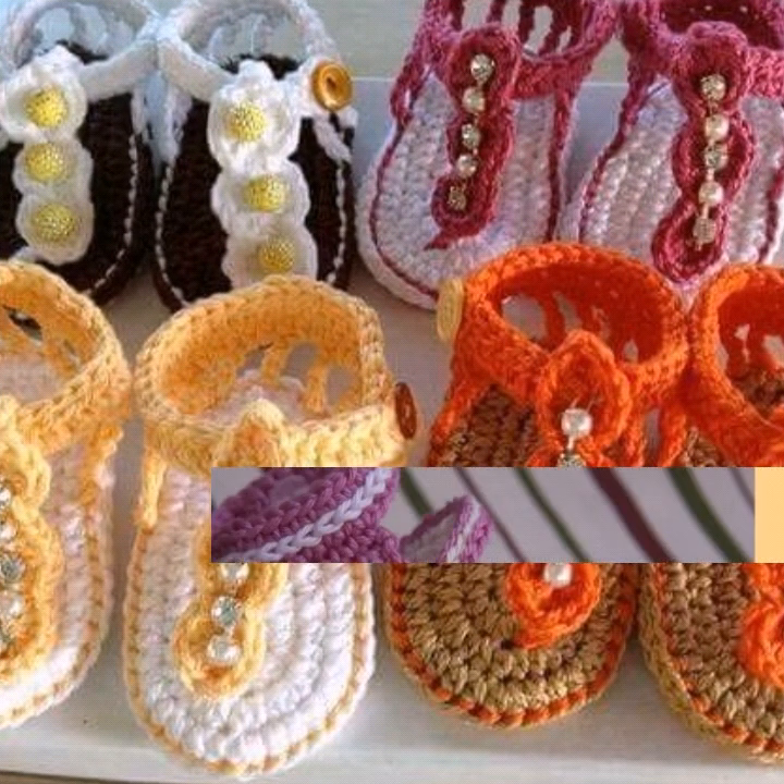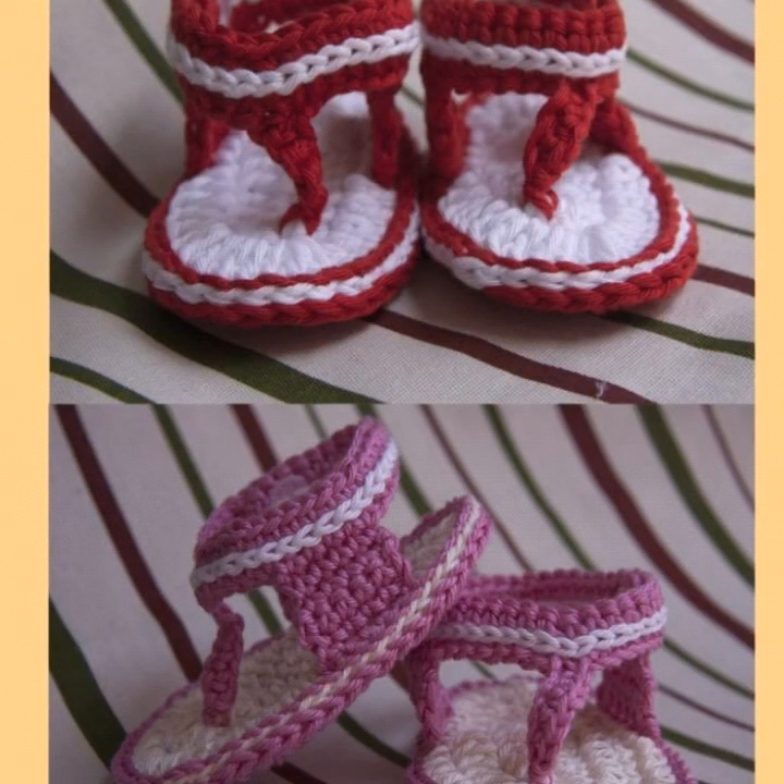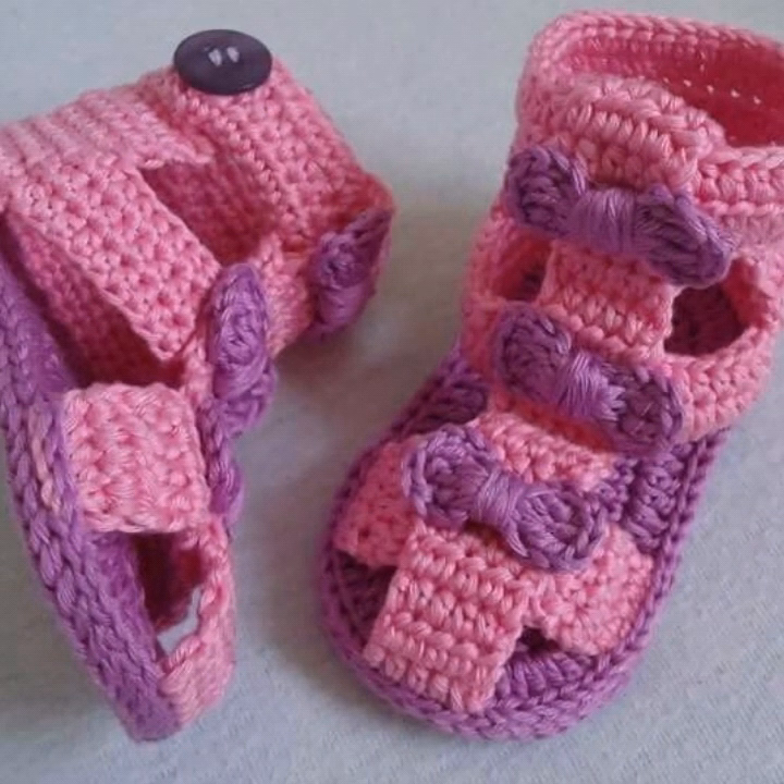So friends, you can make these in different colors. You can make these different stylish updates and latest modern corset pattern designs and ideas on my YouTube channel.